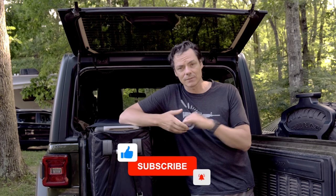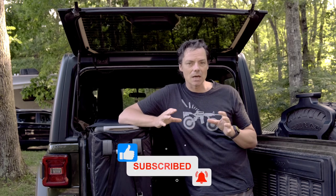Well, that concludes this video. I hope you found it useful, and if you like the video please like and subscribe — I've got a lot more videos like this coming out, both for the Jeep as well as motorcycle adventure travel, so stay tuned. That's it for me. Until next time, make life amazing.